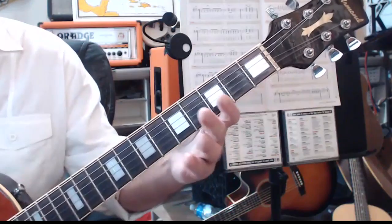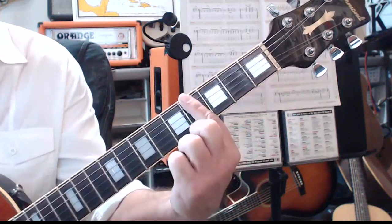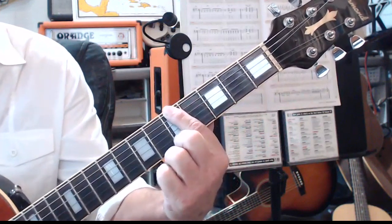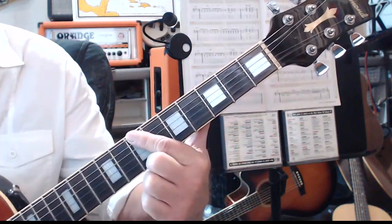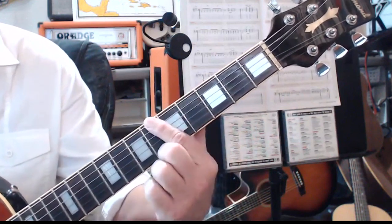Alright, here's what it looks like. You've got your E string ascending going from E, G sharp, A, A sharp, B — or in tab that would be 0, 4, 5, 6, 7.